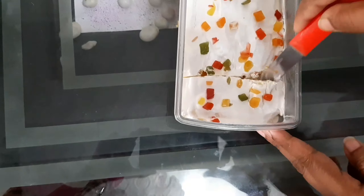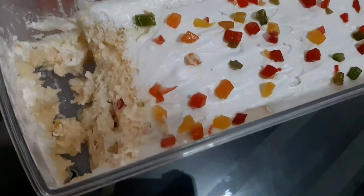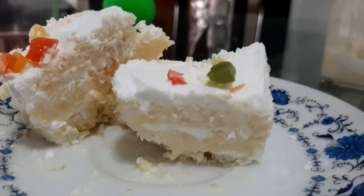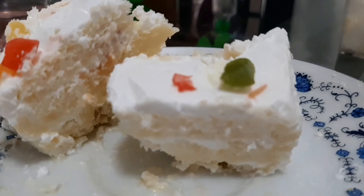Put the custard mix in for about 12 minutes. You can also add more custard mix. Make sure you are using the custard mix well. I love this custard mix. Thank you!